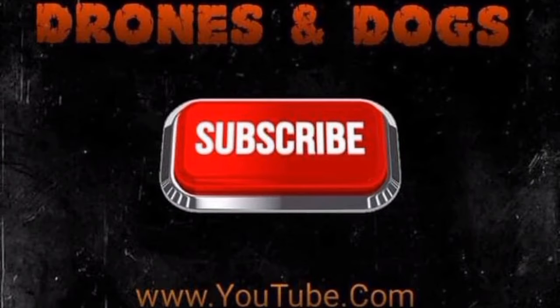But other than that, y'all — sweet ride. Your boy Drones and Dogs. Don't forget to like and subscribe. We'll catch you guys in the next episode. You know what it is. Deuces!